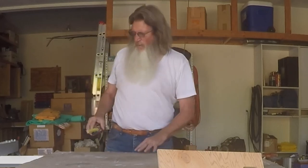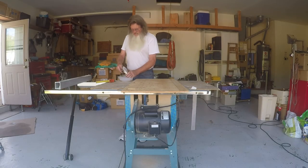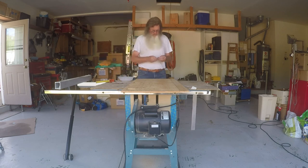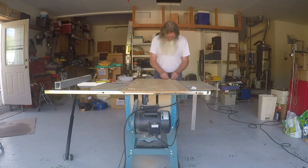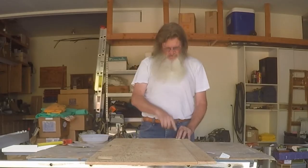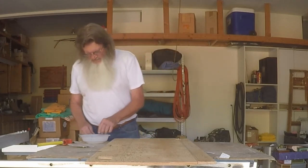I'll turn this into my work table. Got my hinges, put them in my little parts tray here. I'm not going to notch them or anything, I'm just going to put them on top. It's just that little bit of foam from that seat that sits on there - that's only up about an eighth of an inch.